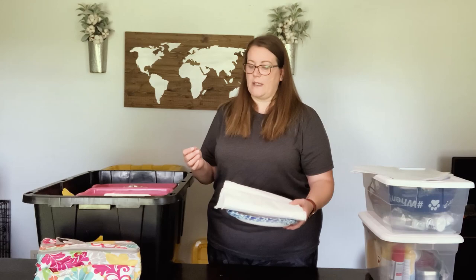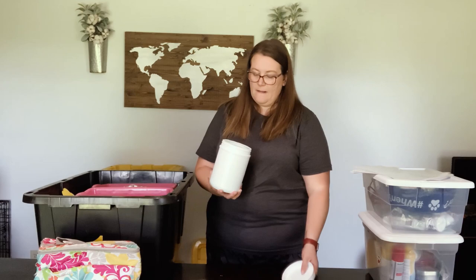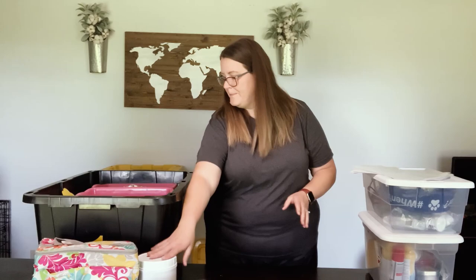Of course we have paper plates and paper towels. I kind of just reuse this stuff until we run out and then I refill it once we get home. This is a protein shake container — it's great because it's hard plastic and has a screw-on lid. In this one I keep our sugar for our coffee, seasoning for our popcorn, grill seasoning, and some salt and pepper. It all packs in there really nice and I don't have to worry about things busting or spilling in the tote on the drive.